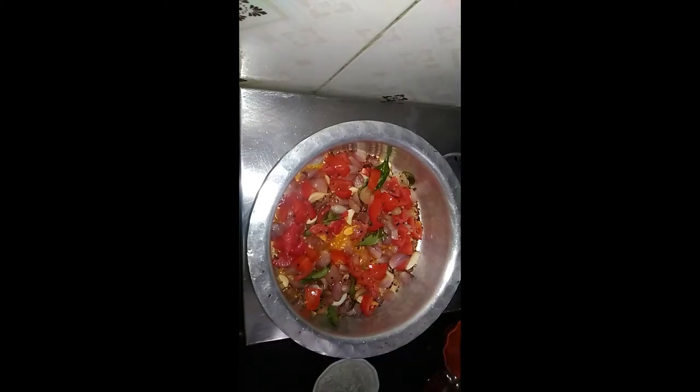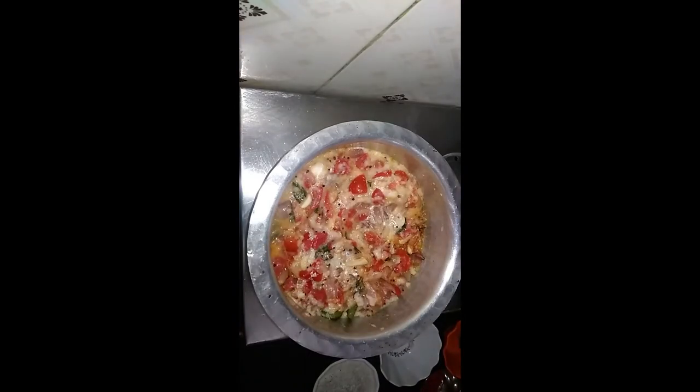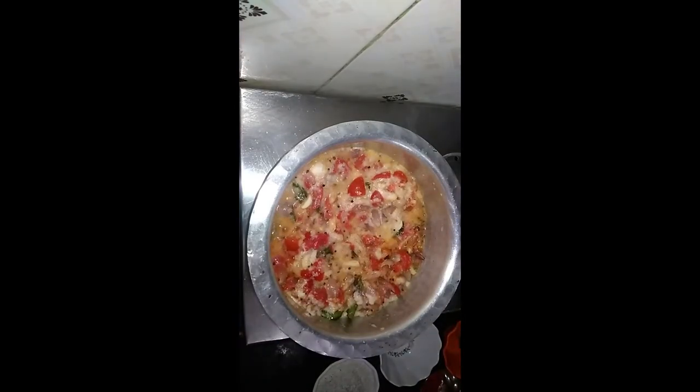Now we have to cook the vengai. The vengai is very good. If you cook the vengai, you can cook the vengai.